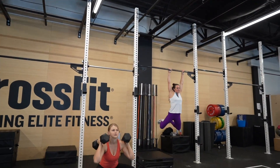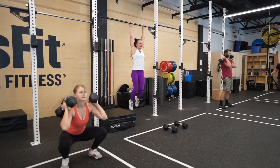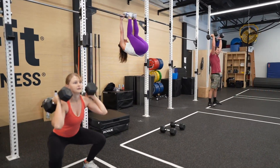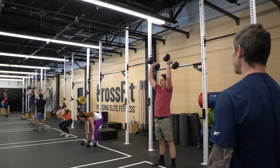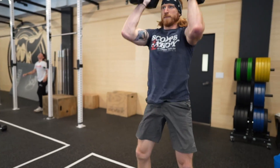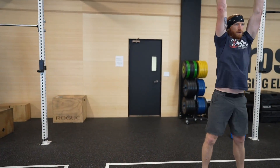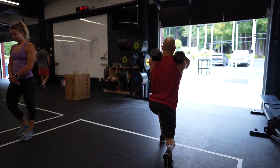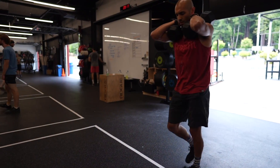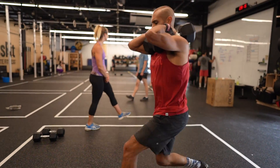I've got some scaling ideas on the board if you guys have some movements you're not quite sure of. The first thing to think about when scaling is loads and reps. If those are just going to be out of your reach, that's fine — you can knock these down a couple reps each, maybe 6, 8, 10, or even further if you need to. Load, same thing — you can take it down as much or as little as you need.